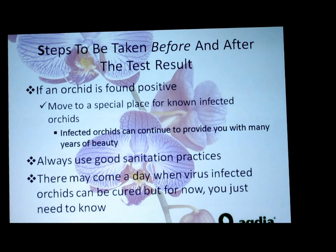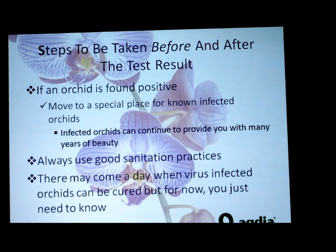If leaves are just touching, that's not going to transmit a virus. But if both leaves have lesions and there's a way for sap to transmit from one lesion to the other, that's how it will transfer. Water draining from orchids hanging above each other is a great way to transmit virus. Unfortunately, not hanging orchids above each other is another way to lessen the chance of transmission — which I know is hard because space is a commodity in your greenhouse.